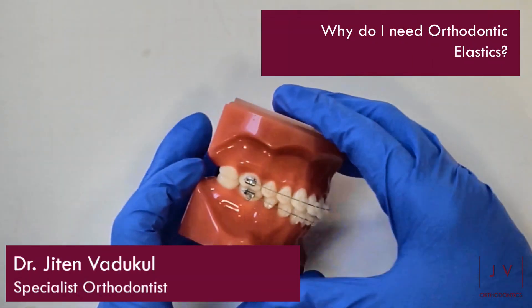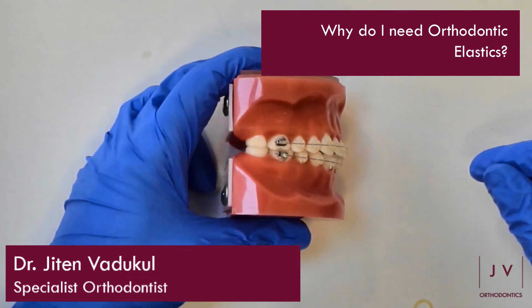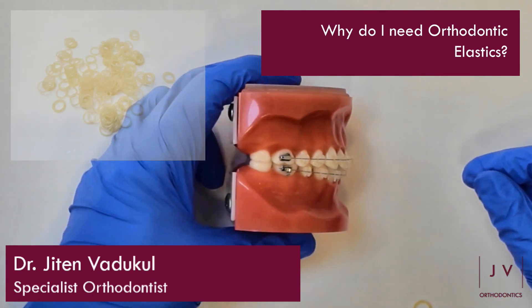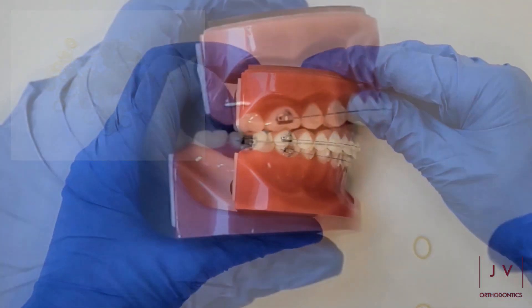Hi guys, it's The Orthodontist here, and why are elastics so important with orthodontics? So you may have braces, you may not, but you've probably seen these little elastics that some people have connected between their braces. Let's talk you through why they're so important.